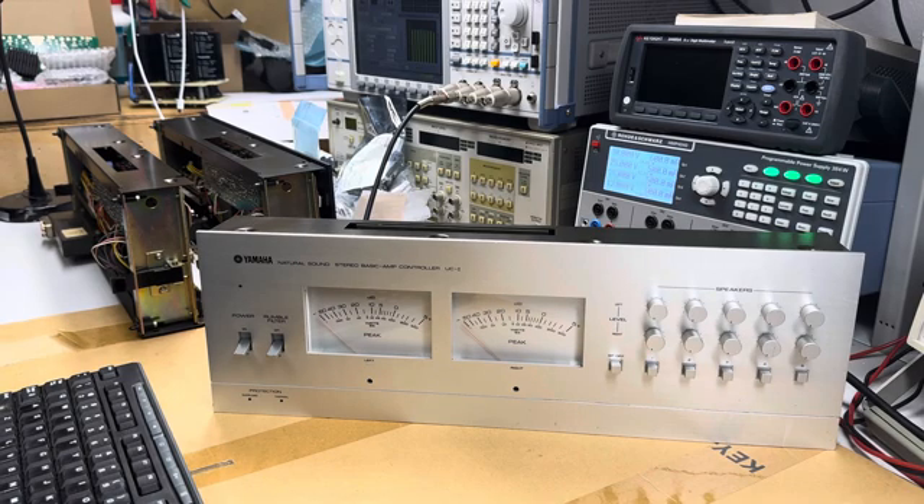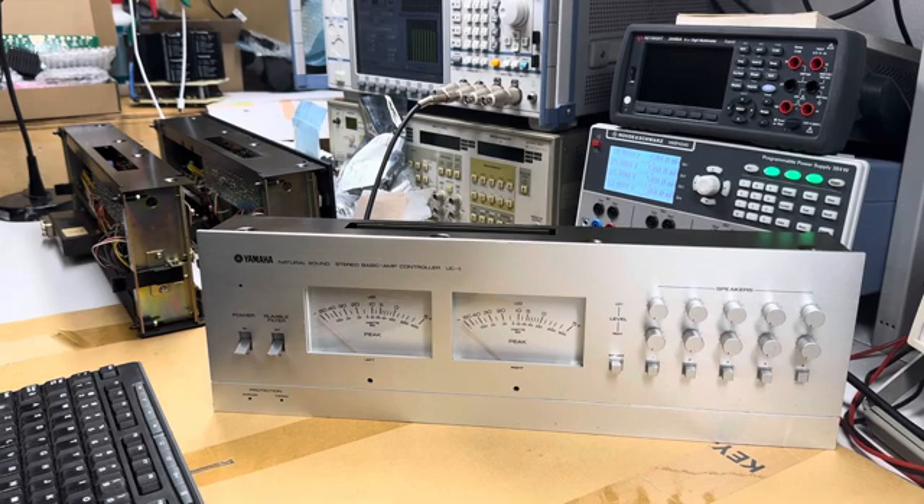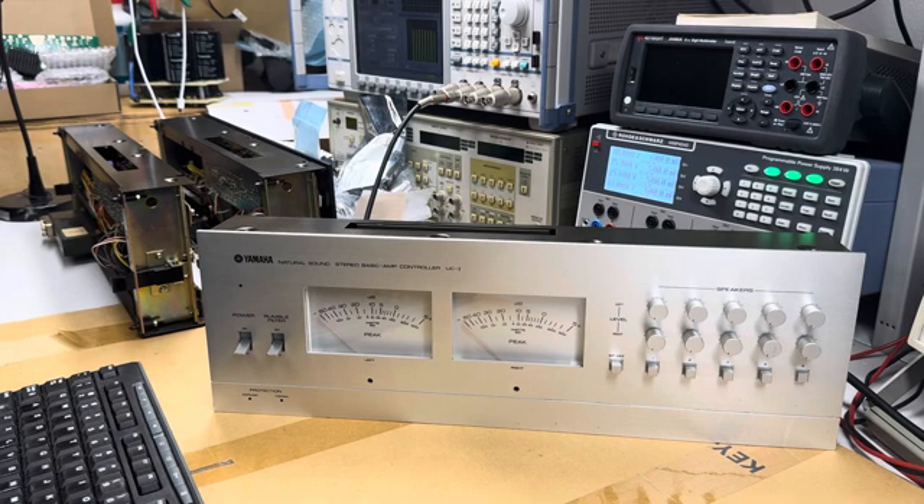I'll do the other two on my own at a later time. There are basically two ways of adjusting the Yamaha UC1 controllers for the B1 amp. One is to have these things mounted directly into the amplifier, power on the amp, and the controller gets its power and signal from there — you'd have to fit a signal into the amplifier and put dummy loads onto the amp, essentially as if it was in operational condition. The other way is to power them up individually on the bench, feed in the signal, and do it that way.